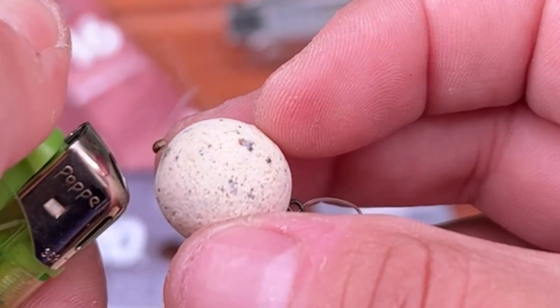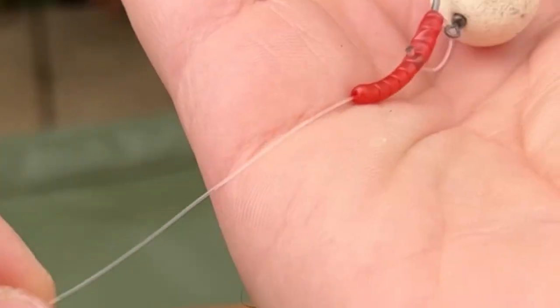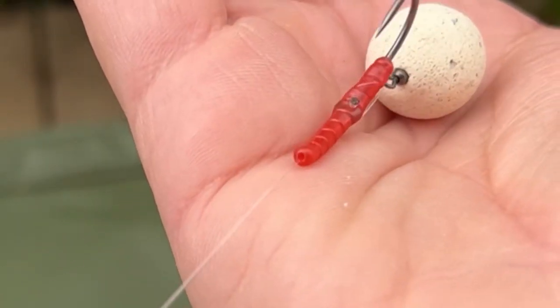That rig is now ready to clip onto any rig. Blob on a hook bait. Now check this out — look at the anti-eject properties of it. It loves to flip and hold. This can be used with any type of bait.